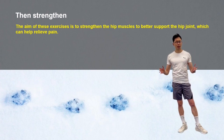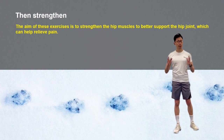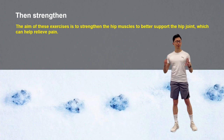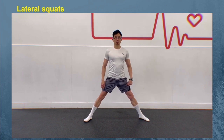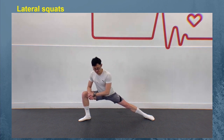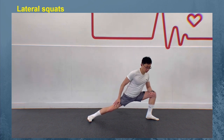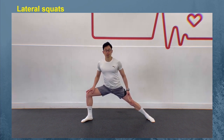The aim of these exercises is to strengthen the hip muscles to better support the hip joint, which can help to relieve pain. Choose 3 to 4 of these exercises for one workout, completing 3 sets of 10 to 12 repetitions each time. Mix and match from session to session if possible. For the lateral squat, start with your feet wide apart, toes slightly turned out. Shift your weight to your right leg and push your hips back as if sitting in a chair. Drop as low as you can while keeping your left leg straight. Ensure your chest stays up and your weight is on your right heel. Hold at the bottom momentarily before slowly returning to the start, then repeat on the other leg. That is one repetition. Aim to perform 3 sets of 10 to 12 repetitions.